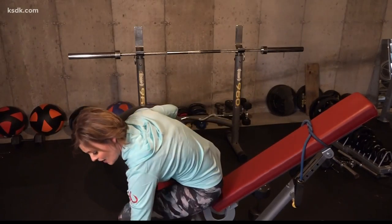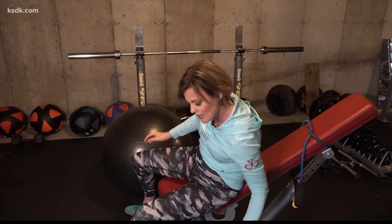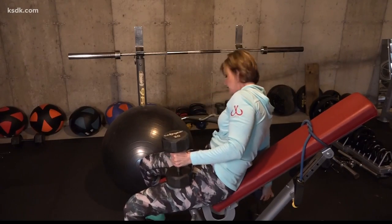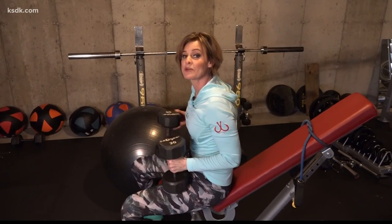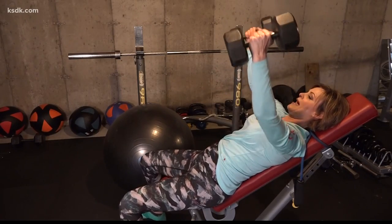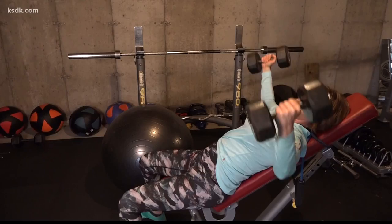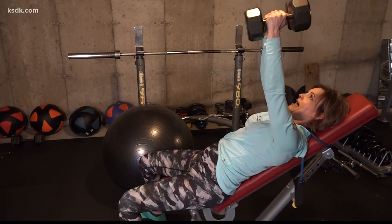Now I'm going to set these down. I'm not going to do the same weight in a press move as I would in my fly — I'm going to go down a little bit. This is key: keep a soft bend in the elbows as you fly out. Exhale as you bring it back together. So out and back together.